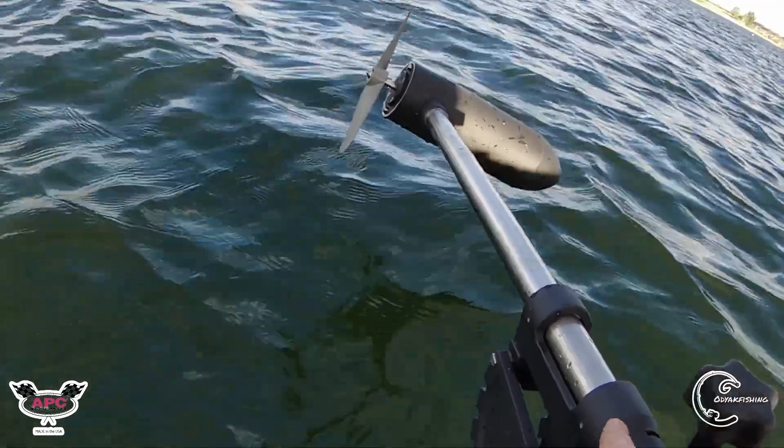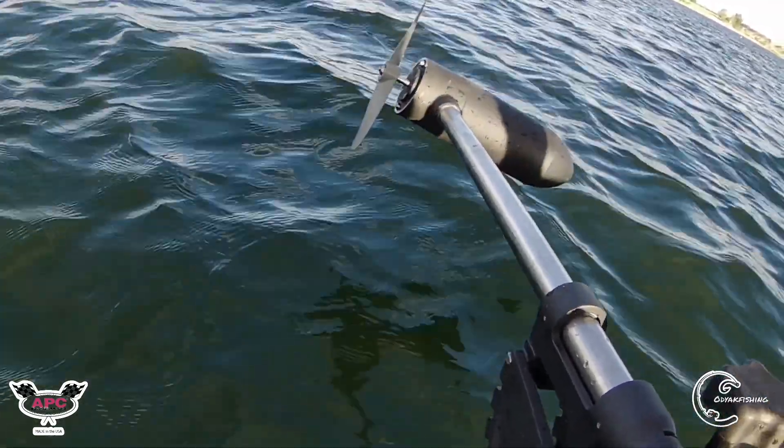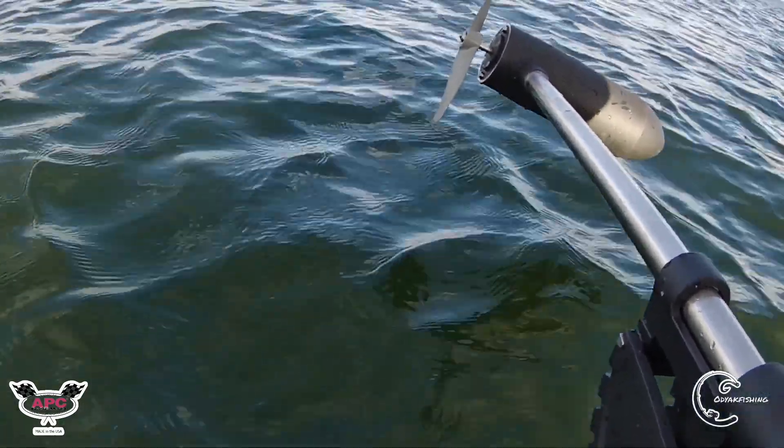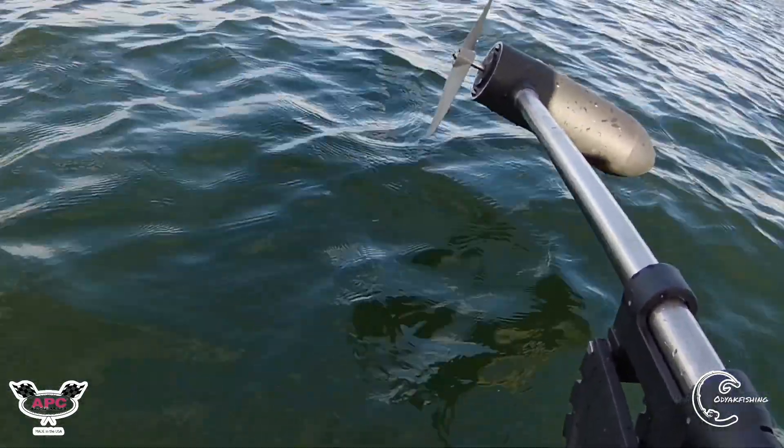This motor is pretty robust — it's pretty heavy. If I had to guess, this V4 24-volt weighs in at about 30 to 32 pounds.